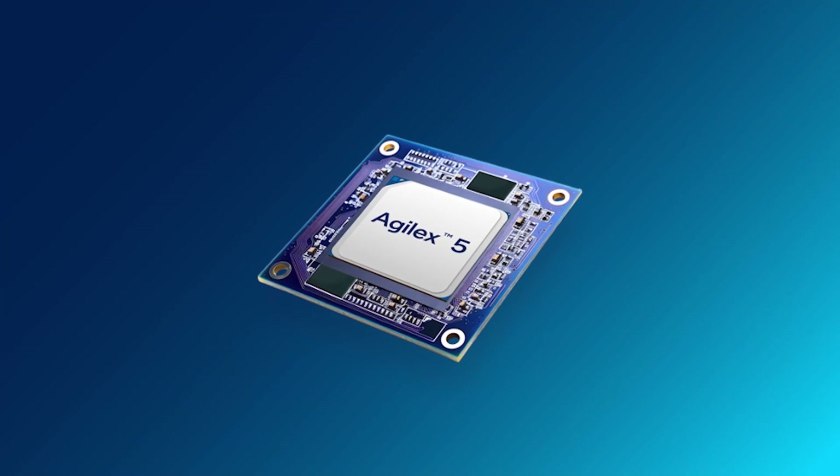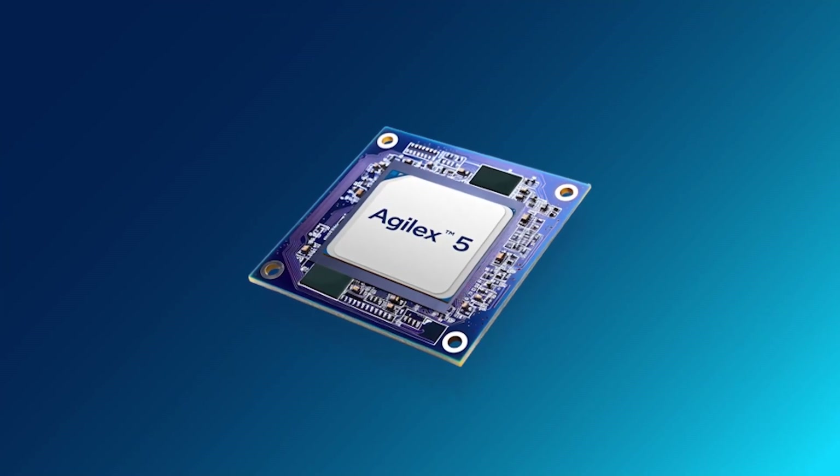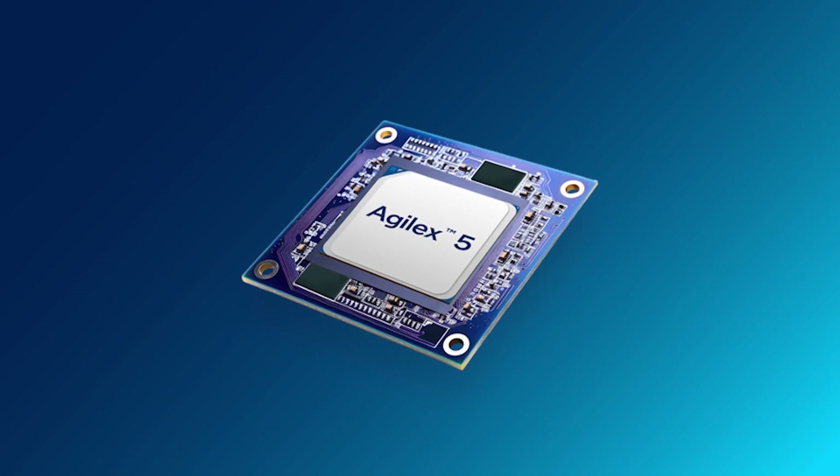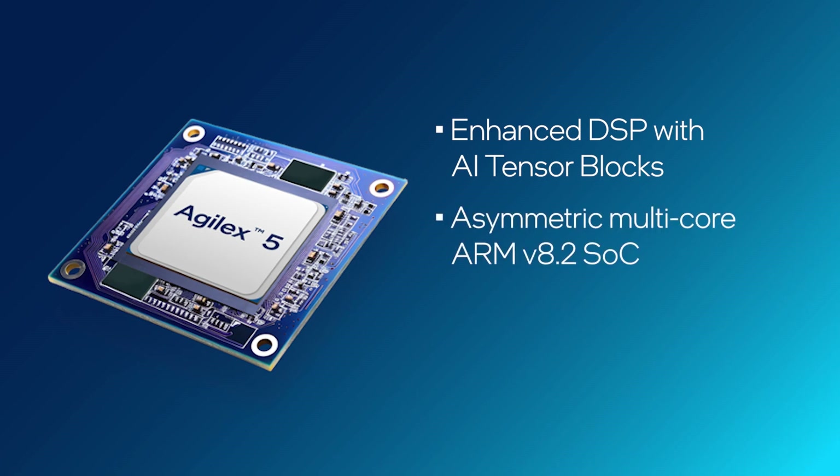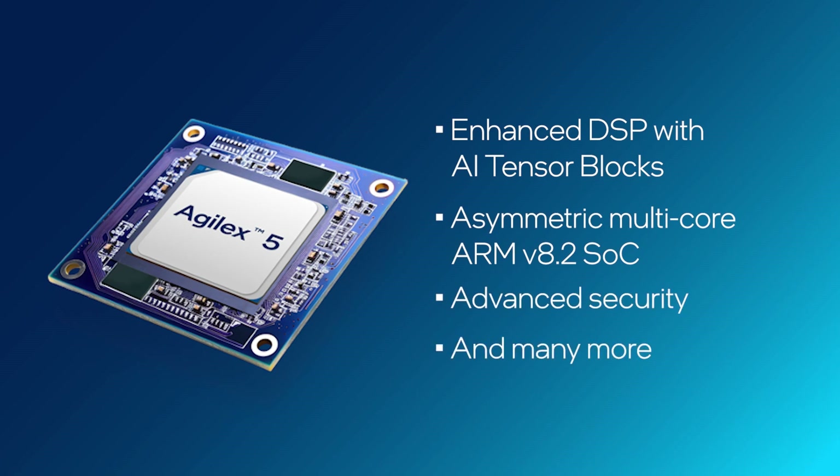And let's not forget the Agile X5 E-Series FPGA device itself, with over 650,000 logic elements. The FPGA offers advanced features such as enhanced DSP with AI tensor blocks, asymmetric multi-core ARM V8.2 SoC, and advanced security, just to name a few.